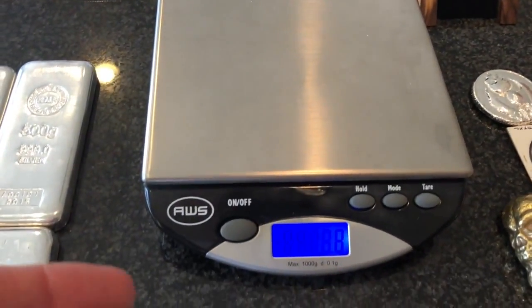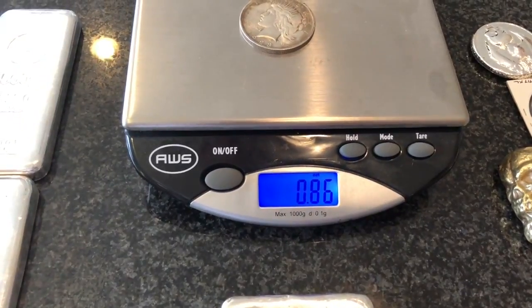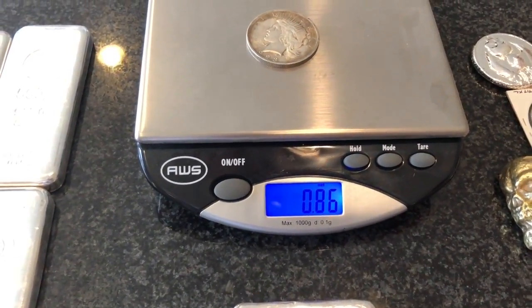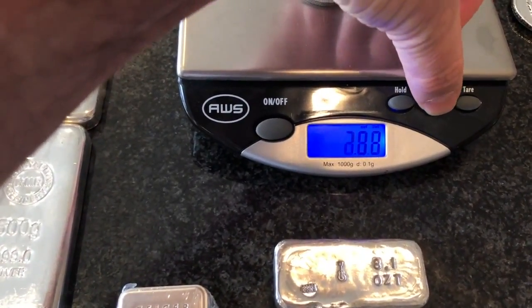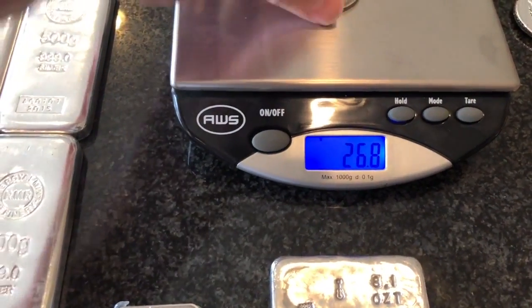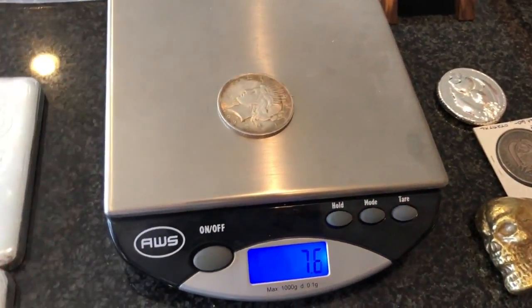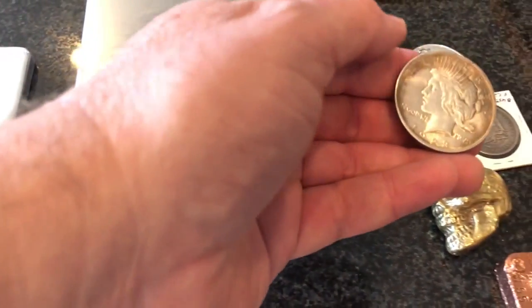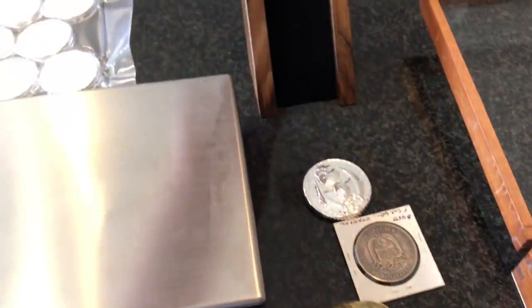Let's go ahead and weigh it as well. For those of you who know the weight of a peace dollar, tell me if 0.86 ozt sounds right. Let's get this on to grams — 26.9 grams on that peace dollar. So that is the purpose of the CCT slide, which works really well.